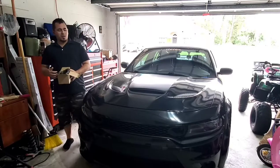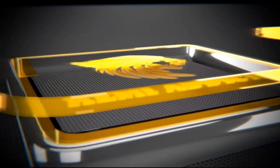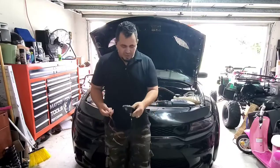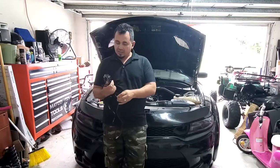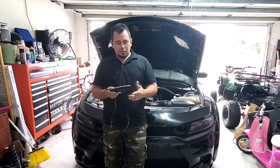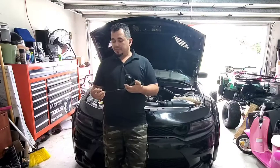Hello everybody, welcome back to the channel. Today you're joining me on my adventure figuring out how to install these Bycris LED lights for the SRT grille. I'm pretty sure you guys have seen Bycris's installation video on these, and if you haven't, go ahead and take a look at it. I didn't like how they instruct you on how to install these, because mainly the wires are dangling all over the place and it does not look as professional as possible — it looks more like a patch job or a jerry rig.